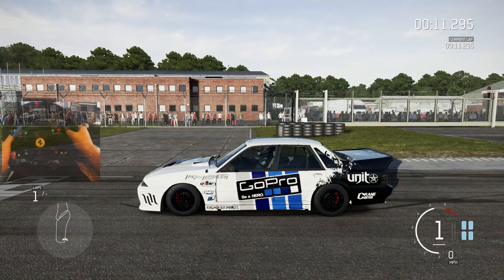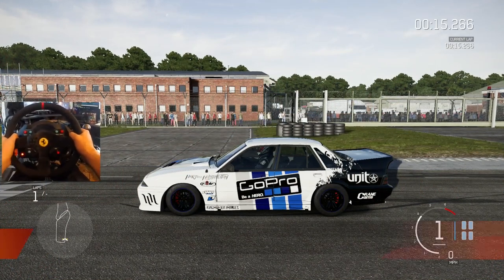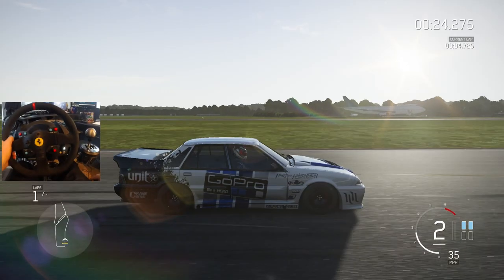What is going on everybody? Welcome to Slap Trade. Welcome back guys. Forza Motorsport 6 is here — back again for another episode.